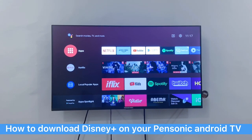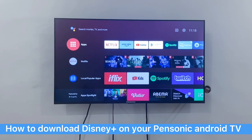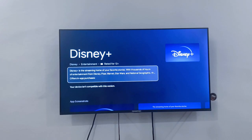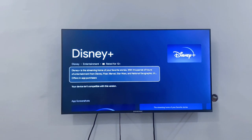A lot of you have been asking how you can download the Disney Plus app on the Pinsonic Android TV. Some of you asked that when you click the Disney Plus icon in the local popular apps, it says your device isn't compatible with this version. Let me show you how you can get it.